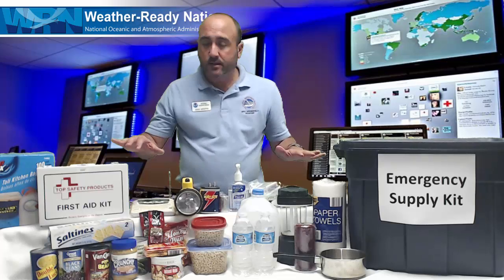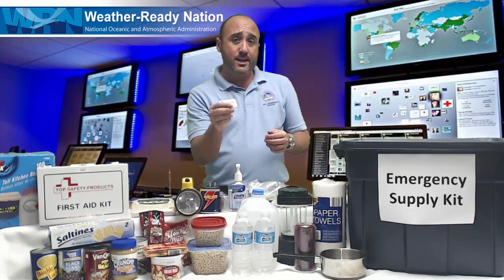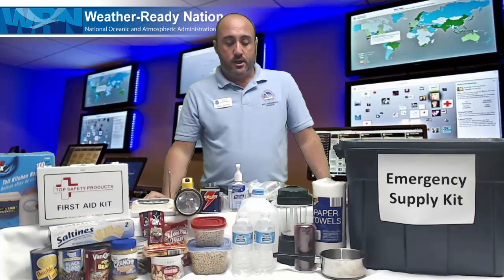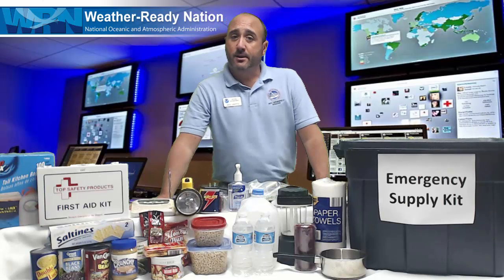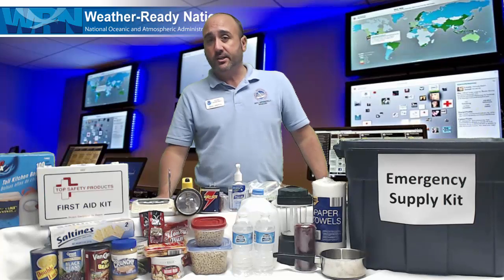So these are just the basic items. If you want more of a list, you can go to ready.gov and look under 'Build a Kit' — there's plenty of information on there that will help you build a simple kit for you and your family at home. Thank you for joining us. This is Mike Griffin with the National Weather Service showing you how to build a simple emergency kit at home.